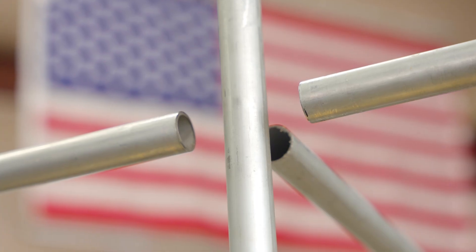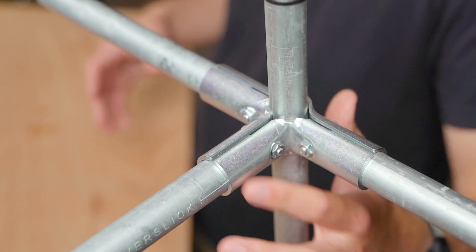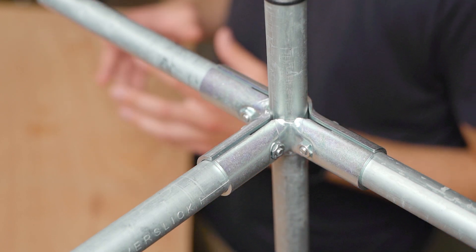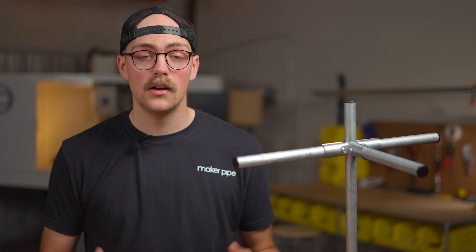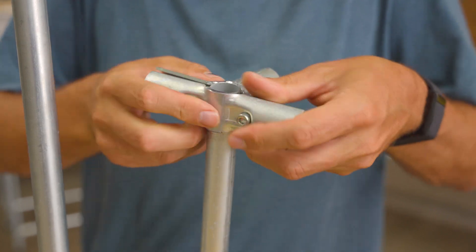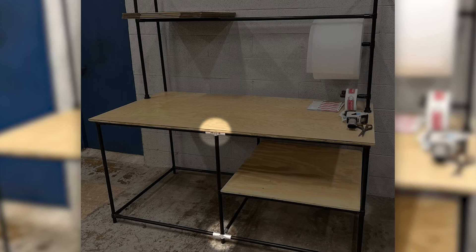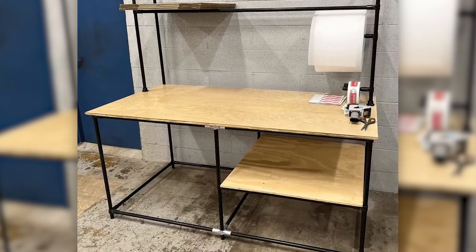The 4-way connector is made to join four pieces of EMT conduit together. Three of the tubes terminate inside of the connector, and one piece of conduit makes what we call a through connection, which simply means you can clamp it around a piece of conduit virtually anywhere in your project, even flush with the end. We commonly see this connector used in structures that are longer and wider than five feet because it provides key bracing elements that larger projects often need.